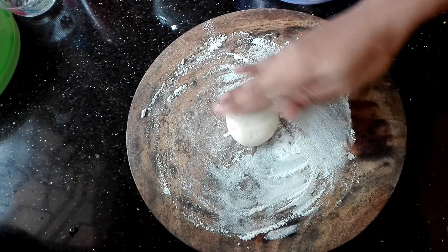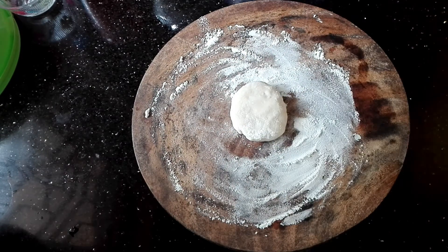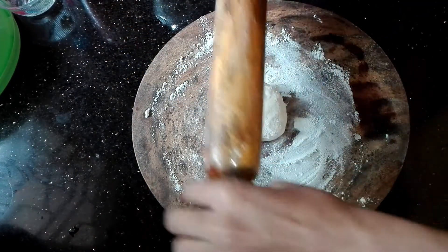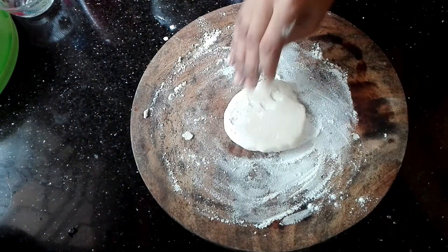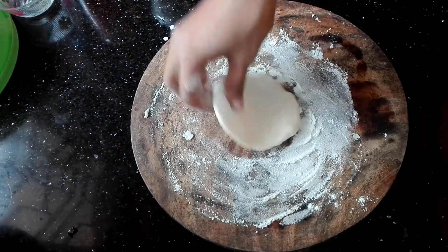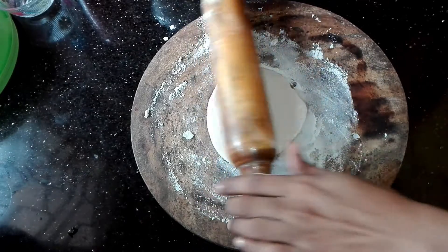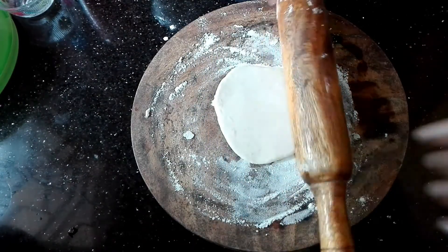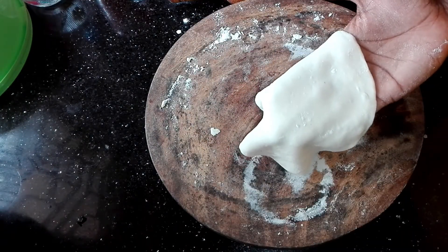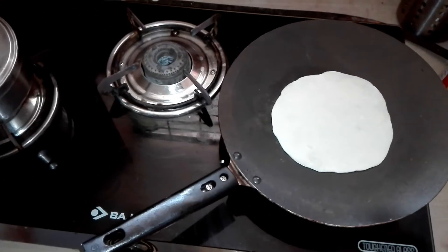We will add a little round and shoot it. We will put it in and roll it. Now we are going to take a round and cut it. I am going to cut a pan with a high flame.